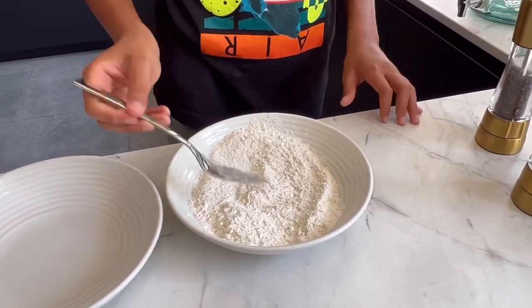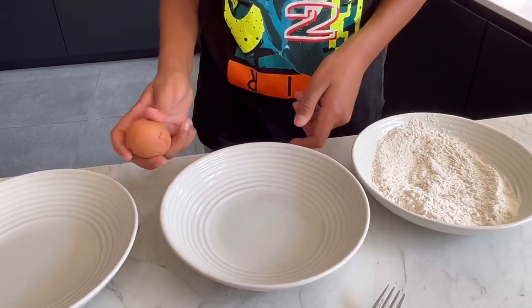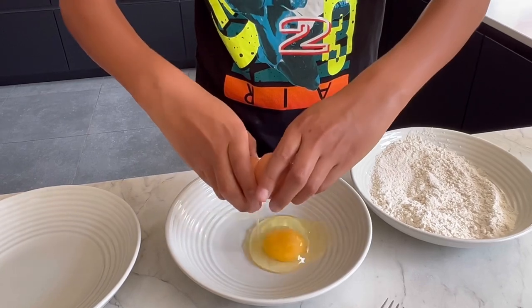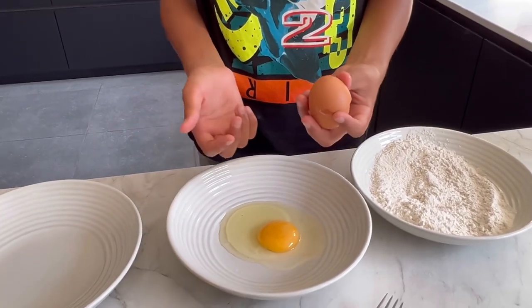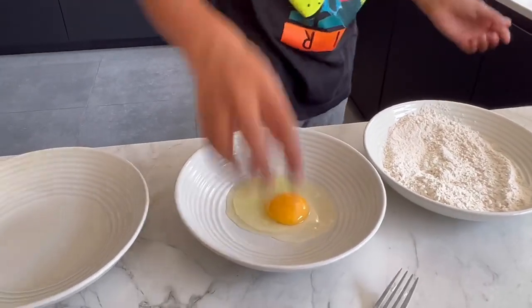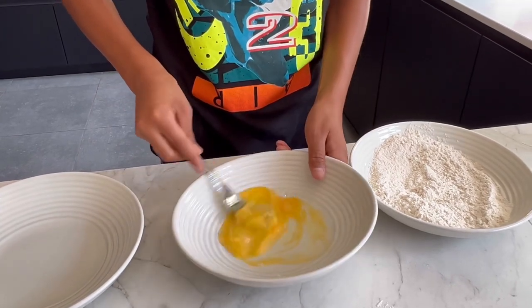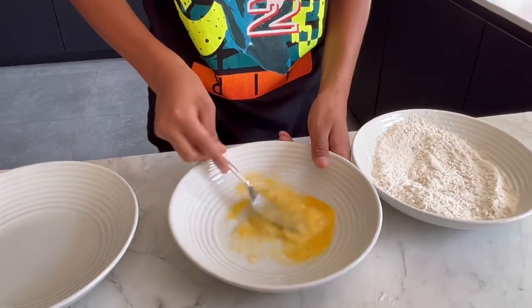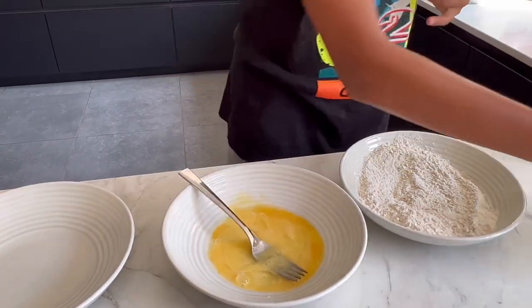That's the flour ready, so we can move on to the egg. Can you do the one-hand break? Break the egg with one hand? Then whisk it and just add a little bit of salt and a bit of pepper as well.